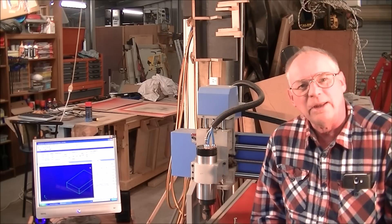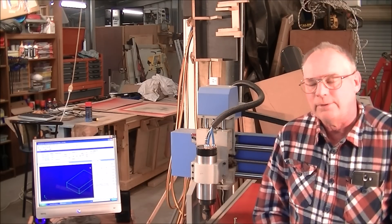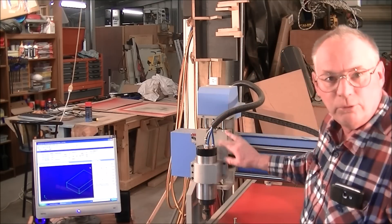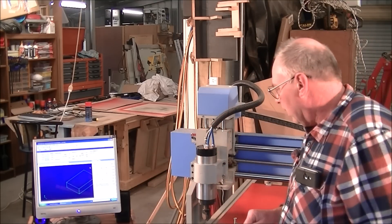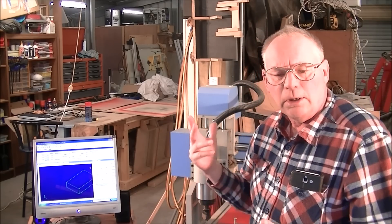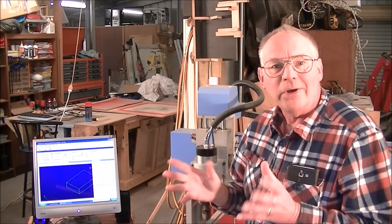Hello and welcome again to my workshop. Today we're going to do something a little different. I've connected up NC Studio to my router machine. So this demonstration today is going to be a 2.5D carving of a Mayan calendar.